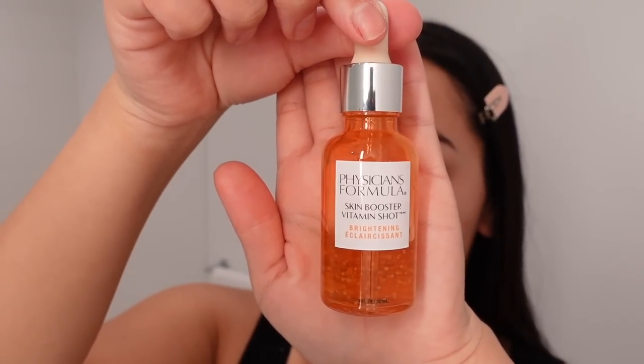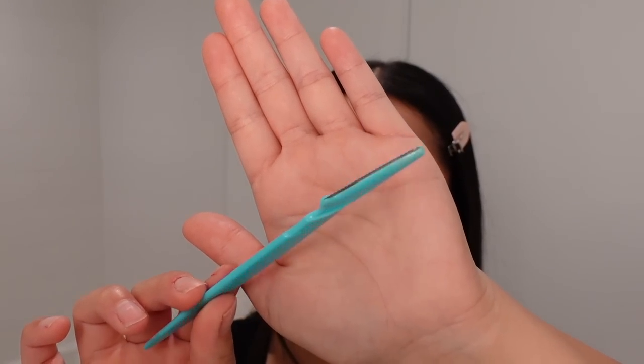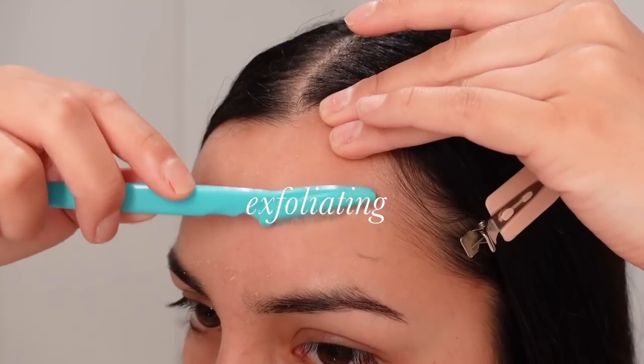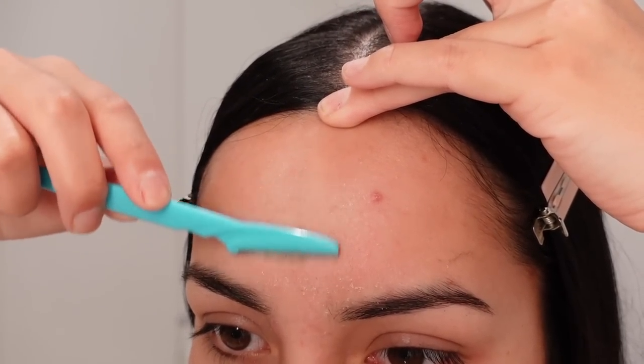Now I'm going to go in with this Physician's Formula skin serum. This is going to help glide our facial razor, and I'm just rubbing that all over the skin. Using this facial razor, I'm going to start from my forehead and work all the way down. This is going to remove any dead skin, unwanted hair, and give us an overall smooth base.